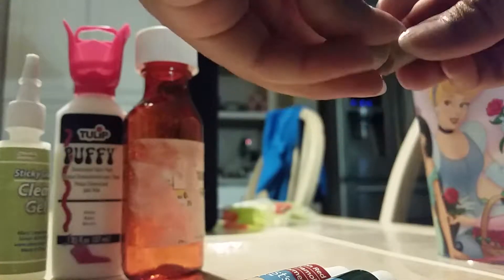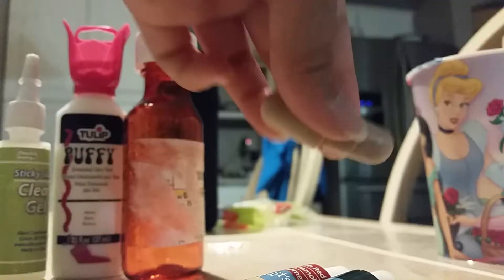So first, what you're going to do is get your two pieces and put them together to make a pill shape, and see how you like it to fit all the cracks.